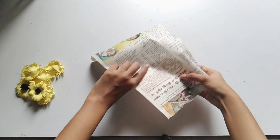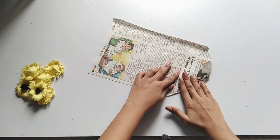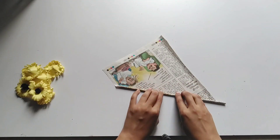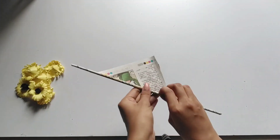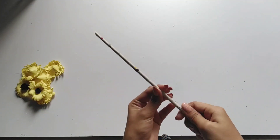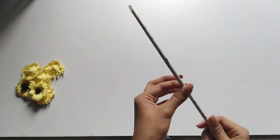Now we are going to use newspaper rolls. This is very simple. If you use your hands, you will not need a toothpick or bamboo skewer.